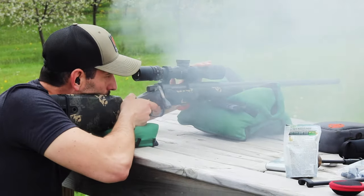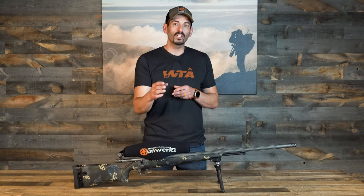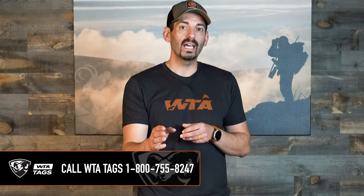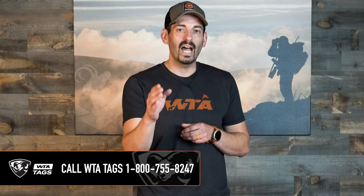Everything on this muzzleloader is designed for accuracy. One of the unique things if you're a western hunter looking for better draw odds — a lot of times the muzzleloader seasons out west have better draw odds, and a lot of the seasons coincide when the animals are rutting. So you've got better draw odds and a higher chance of seeing trophy caliber animals.